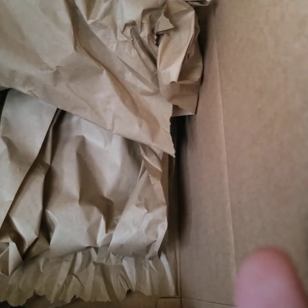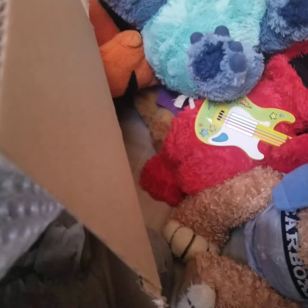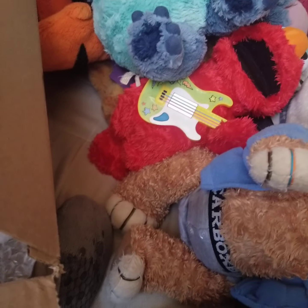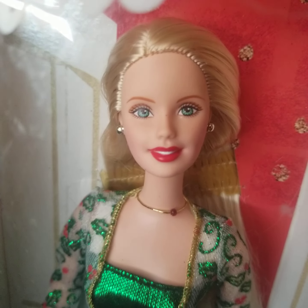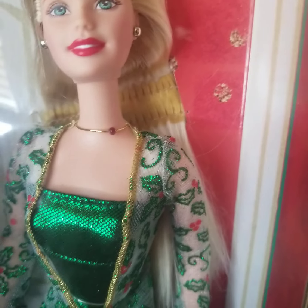It doesn't look like there's anything else in there but paper. Oh, they have tape — there we go. Oh wow! But yeah, this doll — I have never had her original outfit or anything. But bam, there we have her! So yeah, this is Holiday Joy Barbie from 2003. I saw her for a reasonable amount on eBay.